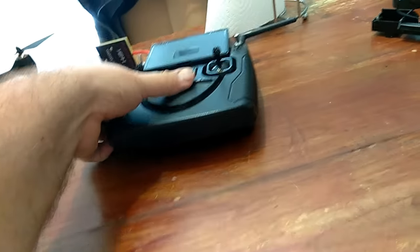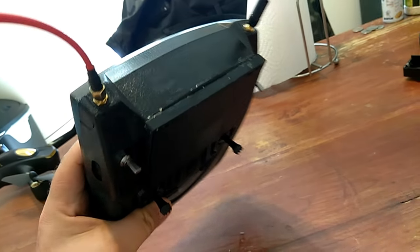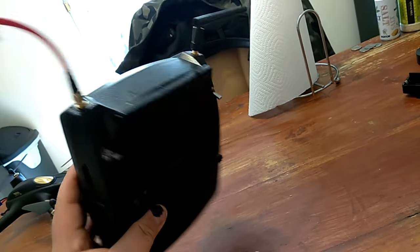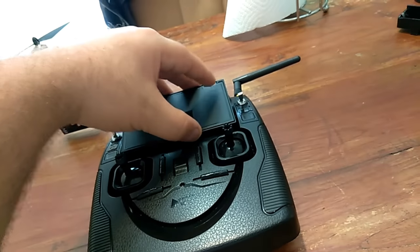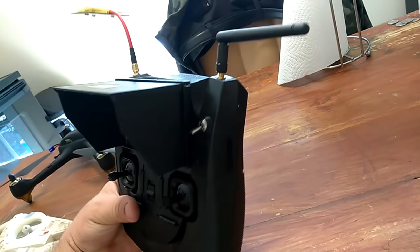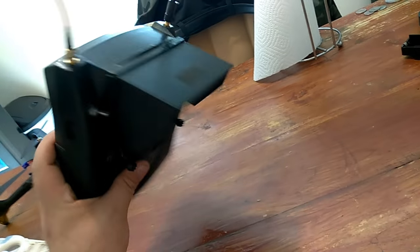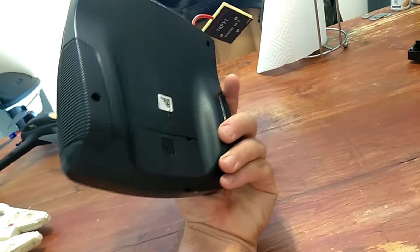I removed all the glue from around the sun guard I had on there and put super glue on instead, so it hides a lot more. It is a larger one than supposed to be on there, but it's all good — it fit almost perfectly. I ripped off all the clips, fit it on there nicely, and it looks good and fits the screen perfectly.